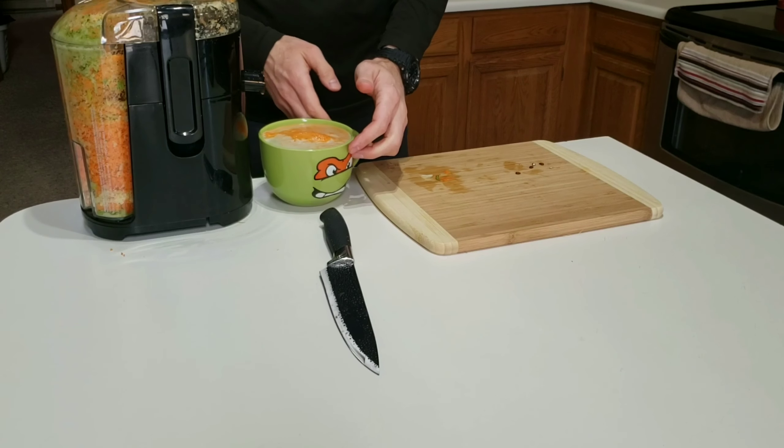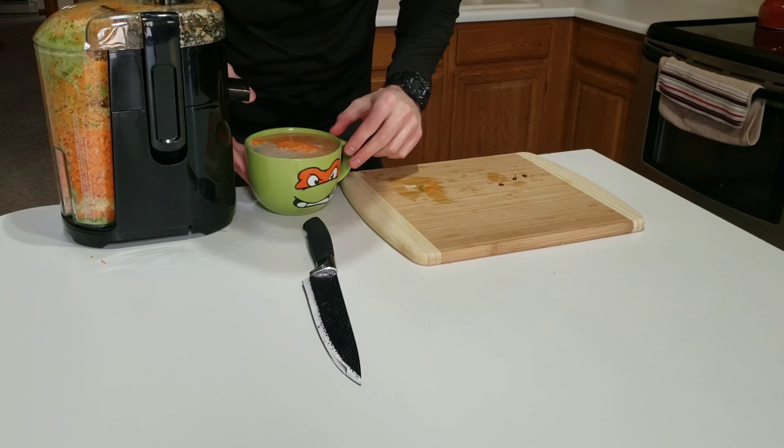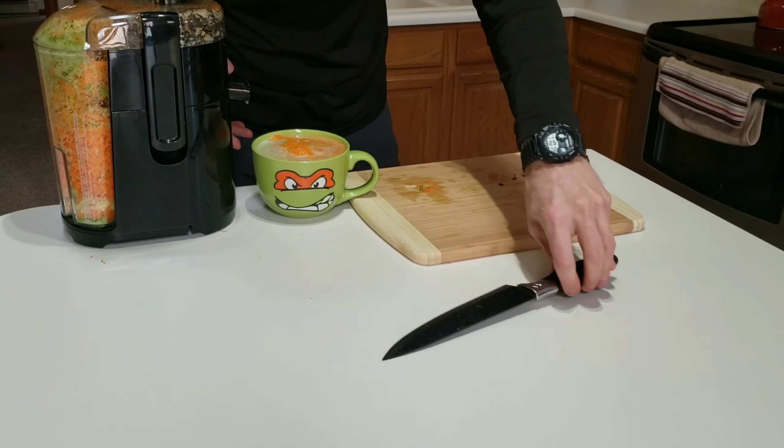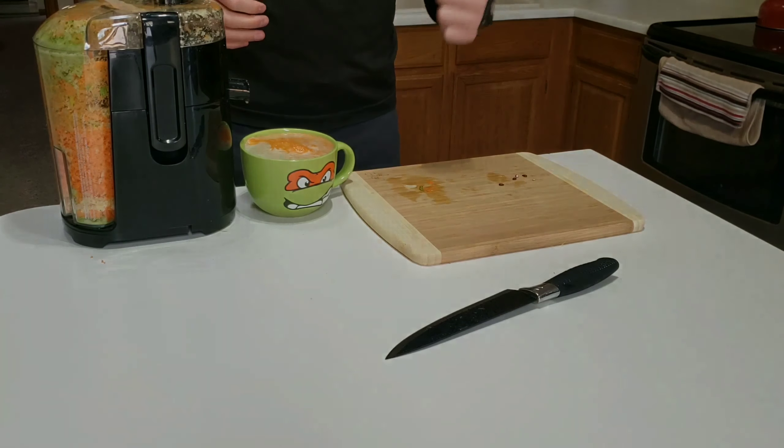There you go — you can see I filled that up almost perfectly to capacity. It's a Ninja Turtle mug, I just want you to take note of that. And I'm going to take you through the cleanup next.